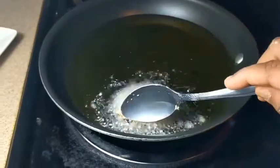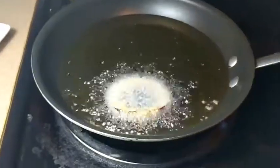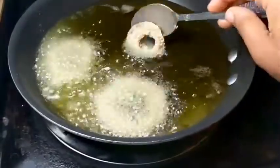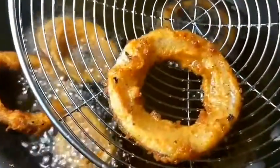Place the coated onion slices in hot oil. Make sure the oil is not too hot — fry on a medium flame for at least 2 to 3 minutes. When you observe a golden brown color, remove them.